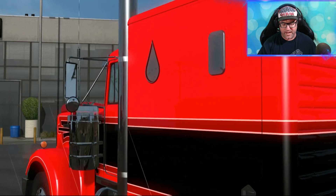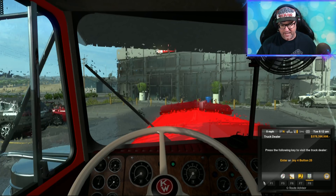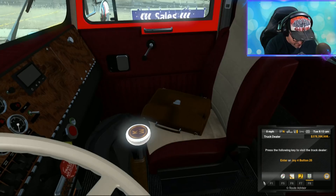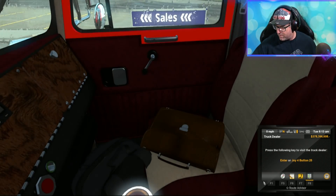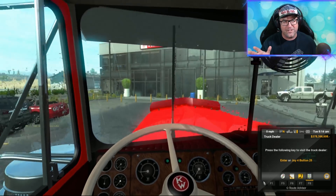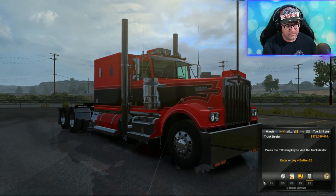One thing we can test while it's raining is the wipers. Let's fix the track IR first. Start her up and test those wipers — look at that, beautiful. That works great, that's just what we want. You can barely hear the engine sound for some reason — it is a bit quiet. We'll have a look at those engines in a moment.